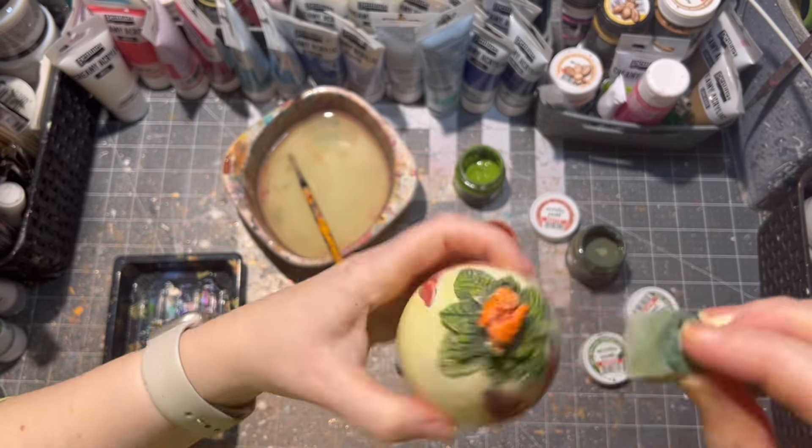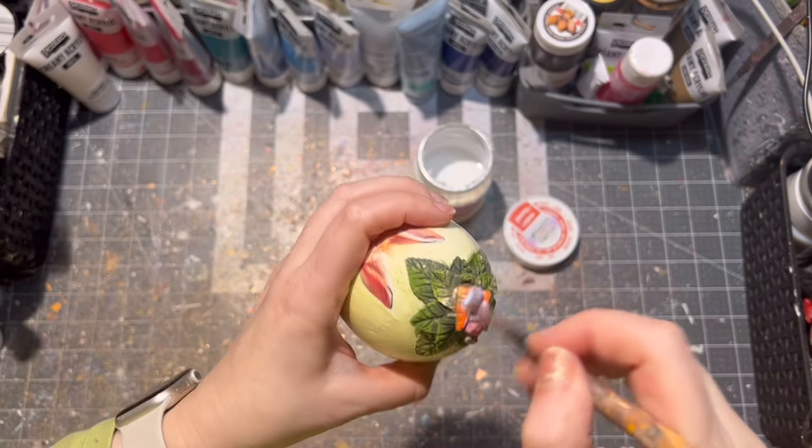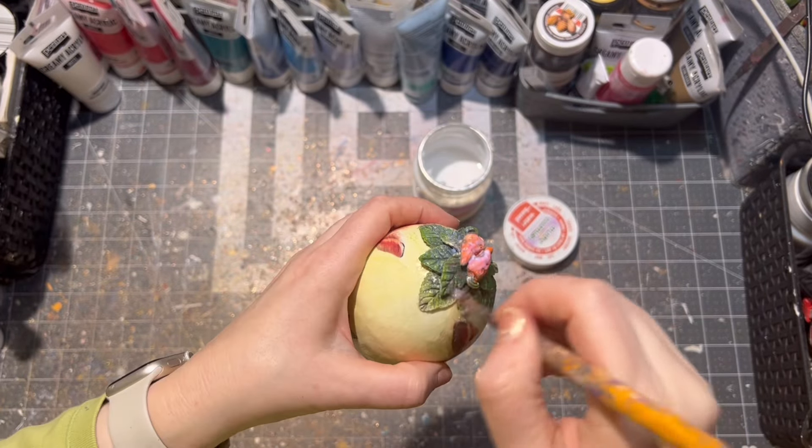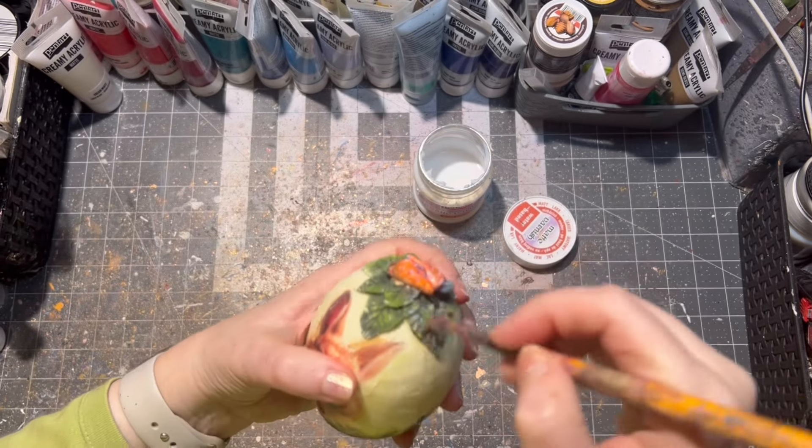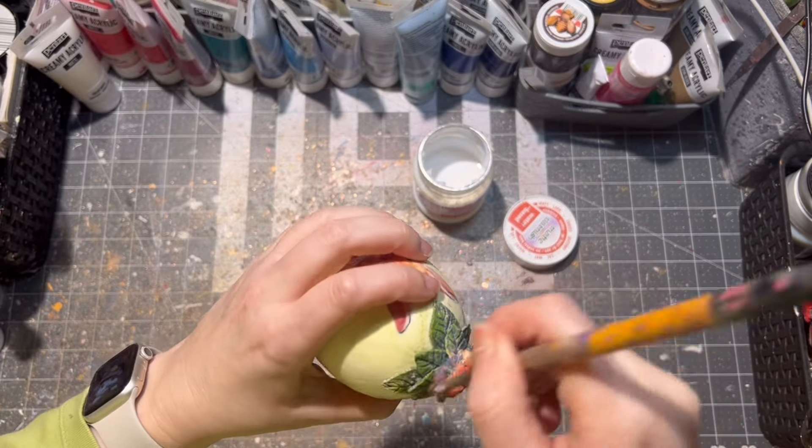After the paints were dry, I'm sealing it with some matte varnish. Of course you can use a glossy one as well. The varnish is water-based.